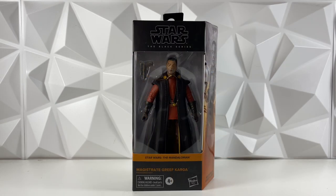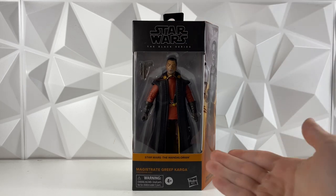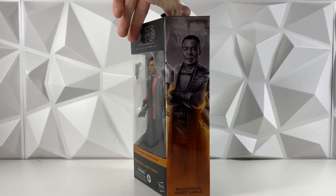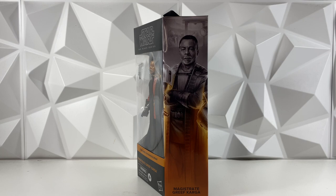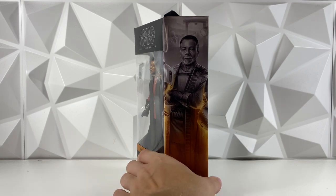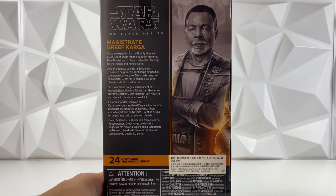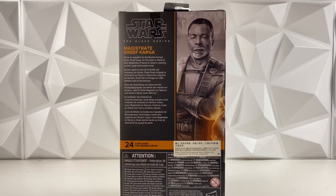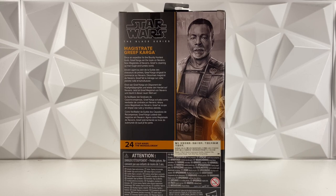Anyway, taking a look at this figure, he is part of the Mandalorian line, so of course he does have that burnt orange packaging. Looking nice. Flipping it around to the side, again just really awesome artwork. The Black Series has really been killing it with the artwork lately, because this Greef Karga looks incredible. Flipping it around to the back, we actually do have a bio — you can pause and read it if you would like. This one is number 24 in the Mandalorian line, and we do have a nice image of Greef Karga there as well.